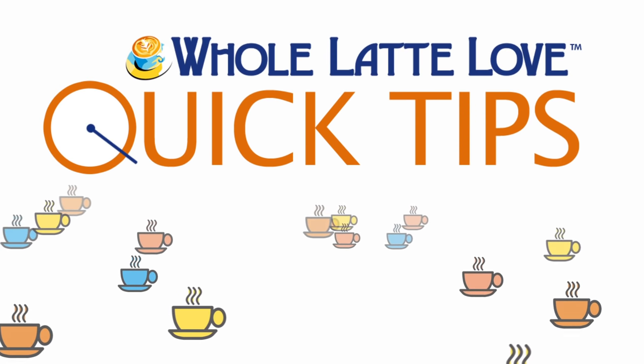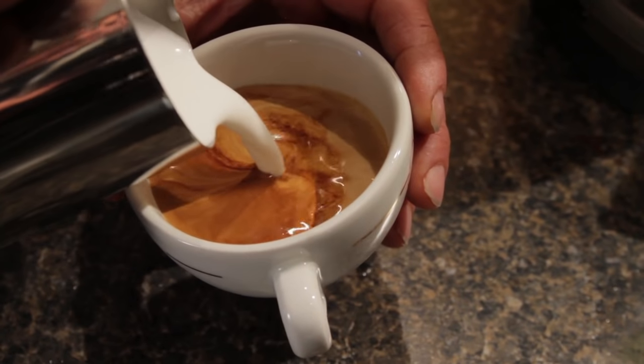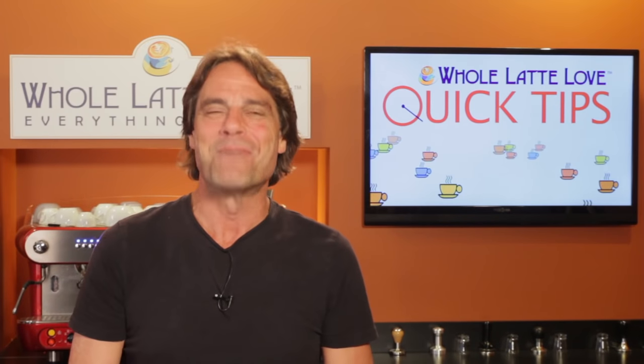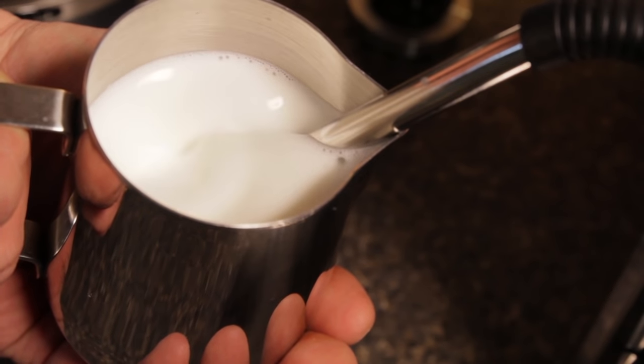Here's another quick tip from Whole Latte Love. A delicious latte or cappuccino starts of course with a good espresso, but what sets the incredible apart from the ordinary is the quality of the milk froth. Hey coffee lovers, Mark here from wholelattelove.com. Today I'll go over my two T's, which are key to a sweet and delicious milk froth.